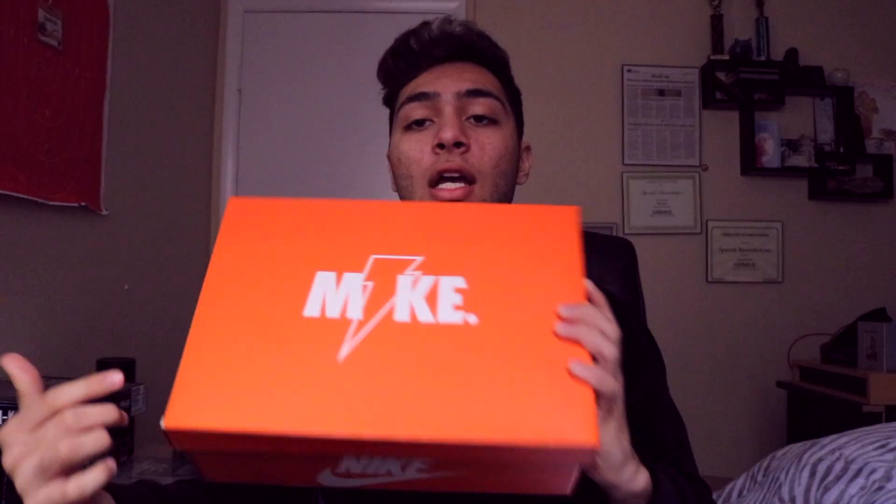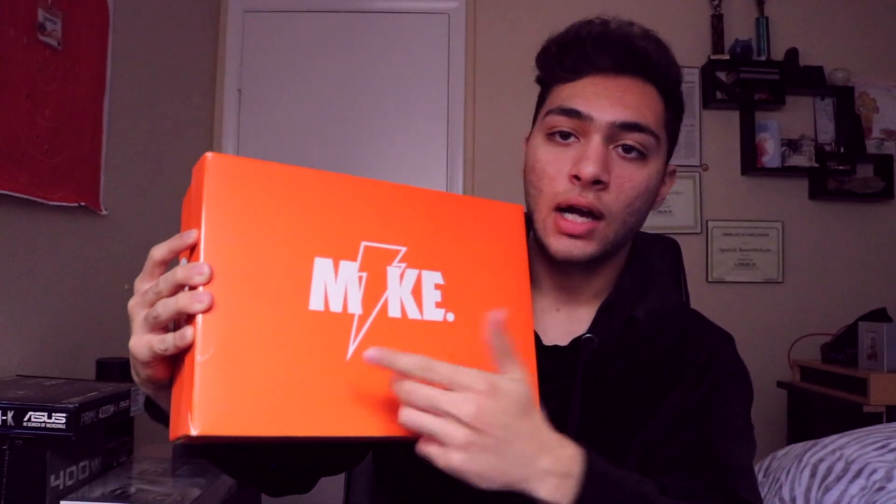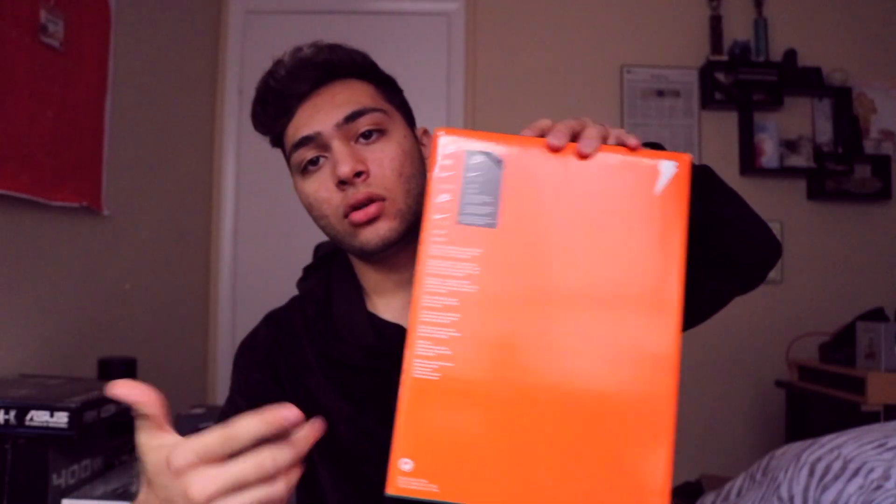All four sides have the Nike logo, and on top instead of 'Nike' it says 'Mike' with the Gatorade logo as an eye. On the flip side you can see all the Nike logos as well as the Gatorade logo in the corner. Opening it up, on the inside of the lid it says 'Be Like Mike' in white letters.